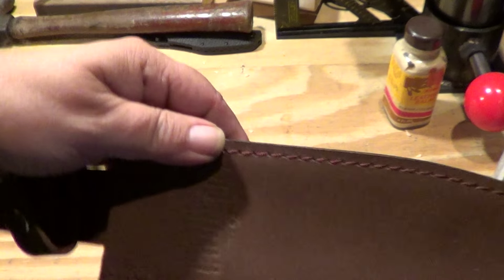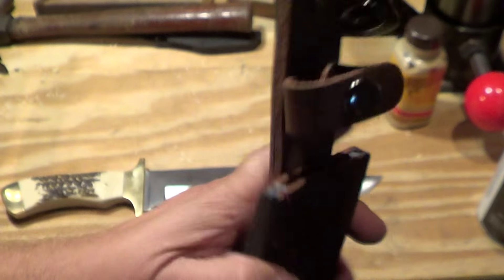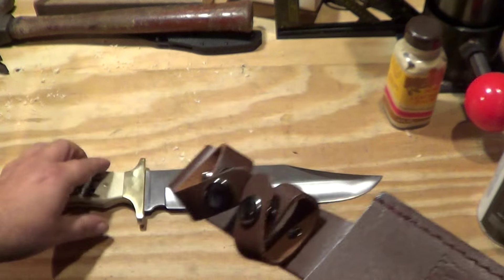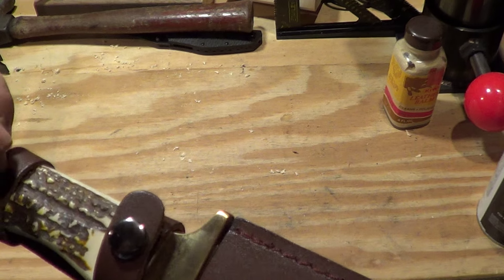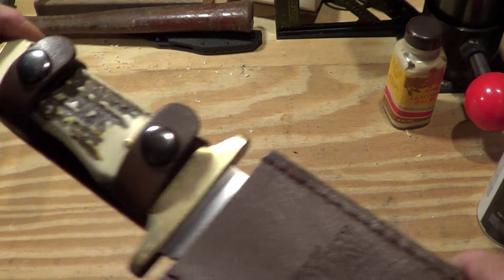Actually comes with a leather sheath. It's kind of flimsy, cheap. But it fits it nicely — dual-retention snap. Holds the knife pretty good.